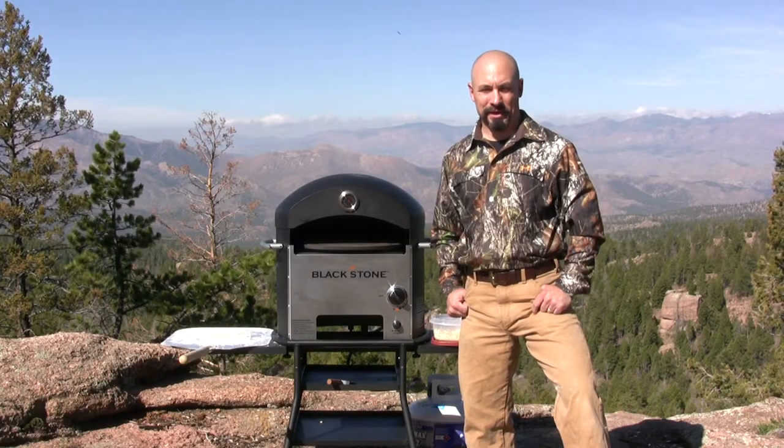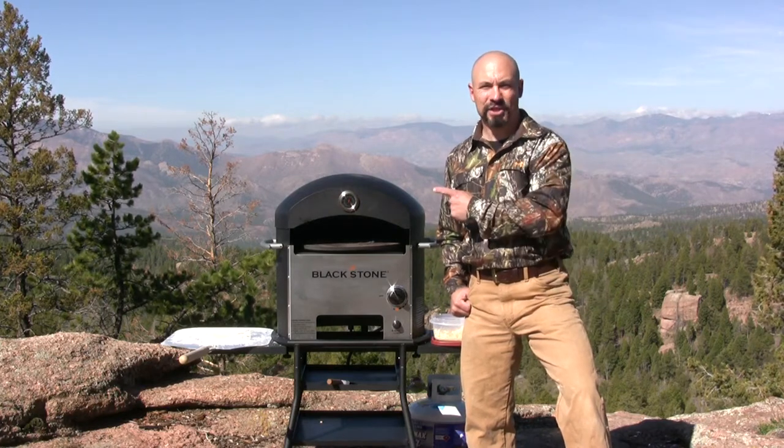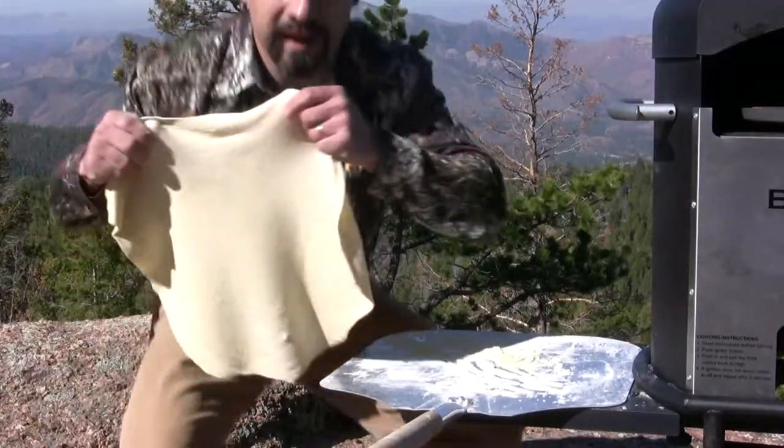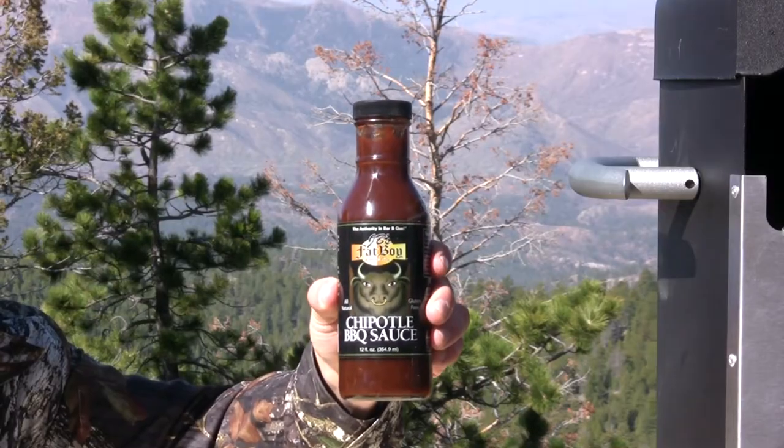Howdy, this is the Rocky Mountain Meat Hunter. I'm getting ready to make bacon elk burger pizza in the Blackstone Patio Oven. I have my dough stretched out. We're gonna use JB's Fat Boy Chipotle barbecue sauce.